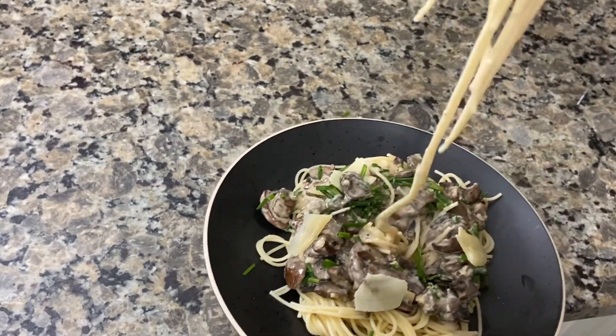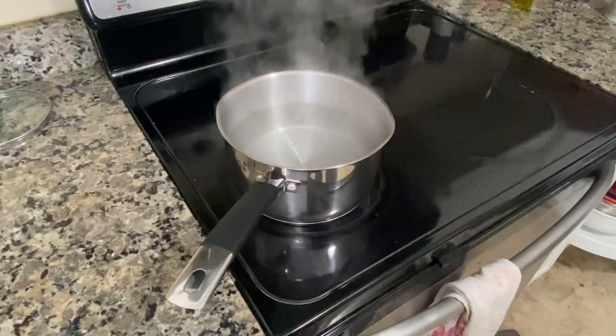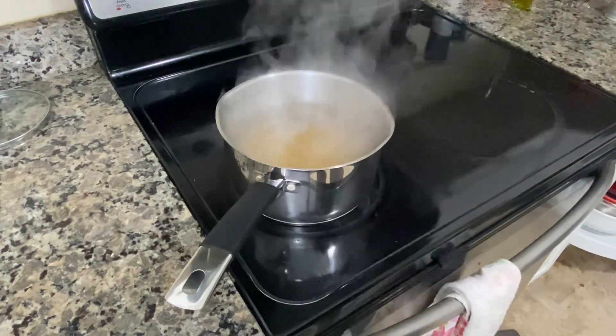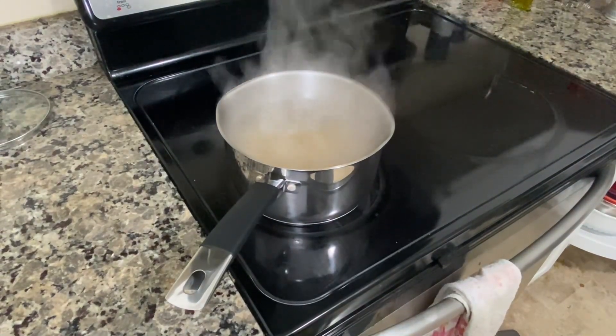It's a very simple and easy recipe and I hope that you guys enjoy. I have a pot of boiling water here that I'm going to add my pasta to. I'm actually using protein-enriched pasta so that this meal will keep me full for the rest of the day.